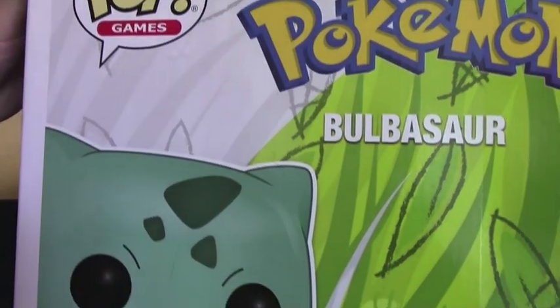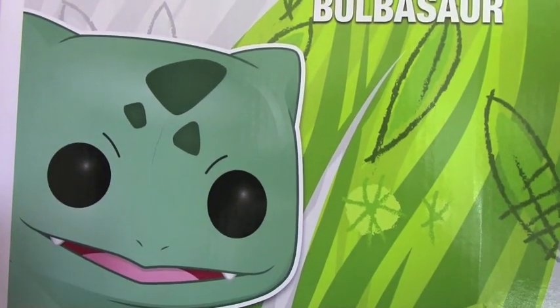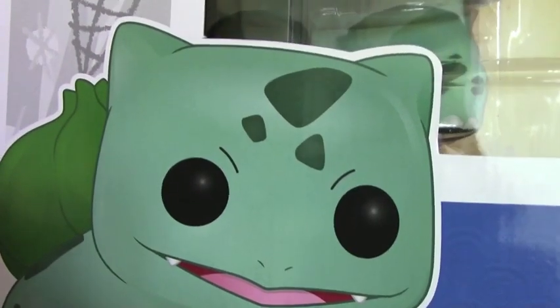Here is the back of the packaging. We have cute artwork of Bulbasaur. I love the sketch leaves that all come down — I just think that is very artistic. And of course a cute little picture of him at the bottom. Typical Pop packaging. Let's open him up and take a look up close.